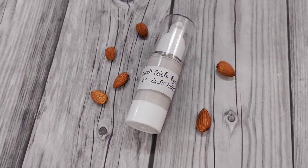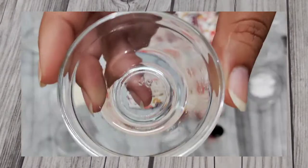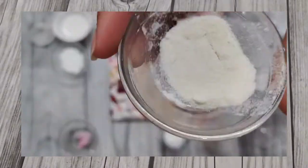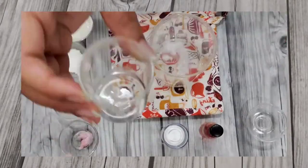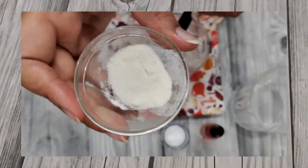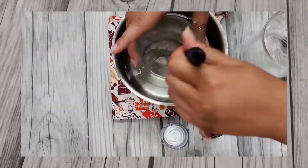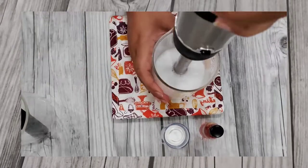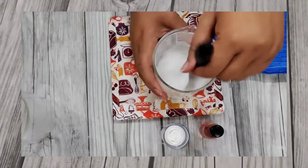Hi guys, welcome to another episode of That Skin Geek. Today we are going to learn how to make this amazing under eye dark circle cream. The star ingredients of this particular formulation are lactic acid and almond oil. Lactic acid helps with lightening your dark circles, while almond oil is rich in vitamin E.